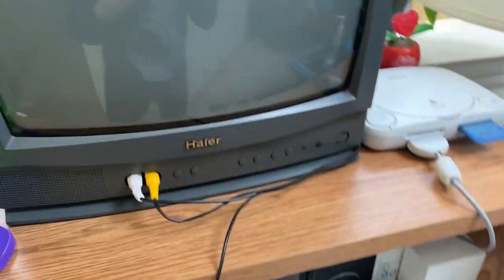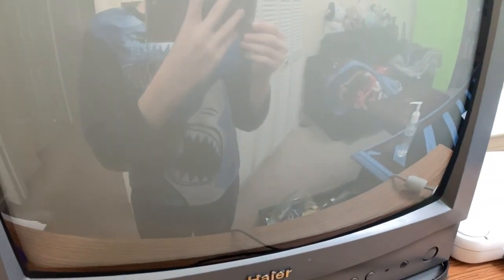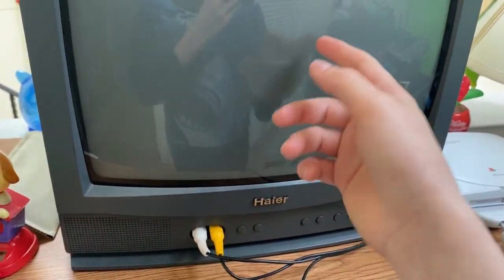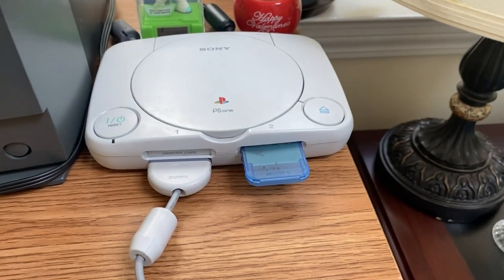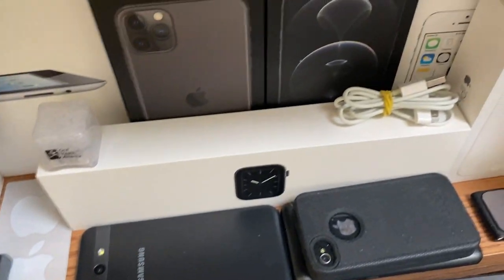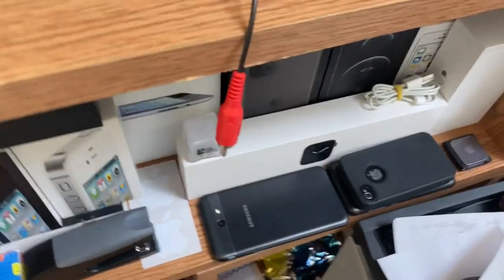CRT TV and monitor videos on my channel are extremely popular, and that's why we're going to plug this thing in today and turn it on. Headphone users, it does give out a high-pitched sound just in case. Here's our Sony PlayStation One — controls are in there as well as every single box that I have. I did a video on all this stuff if you want to see it somewhere on my channel.